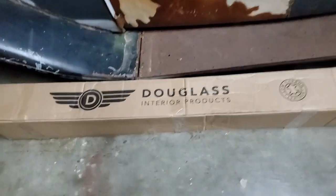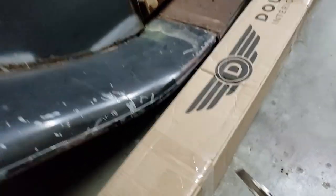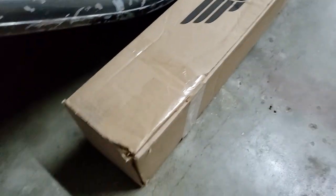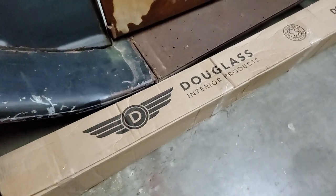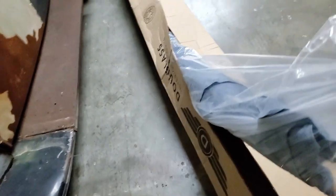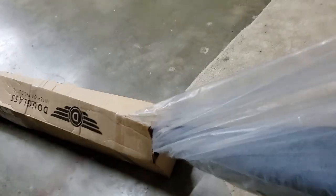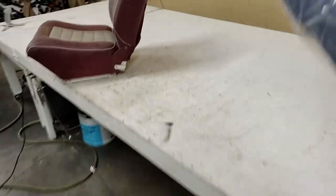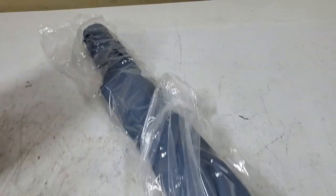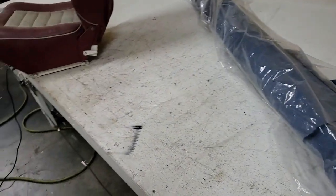Doing the unboxing now. By the way, nothing on my channel is ever sponsored — I pay for everything myself. I don't go around begging people for free stuff. So this is the best that you could buy right here. Let's open her up. What I got was two large hides in blue and one large hide in gray.